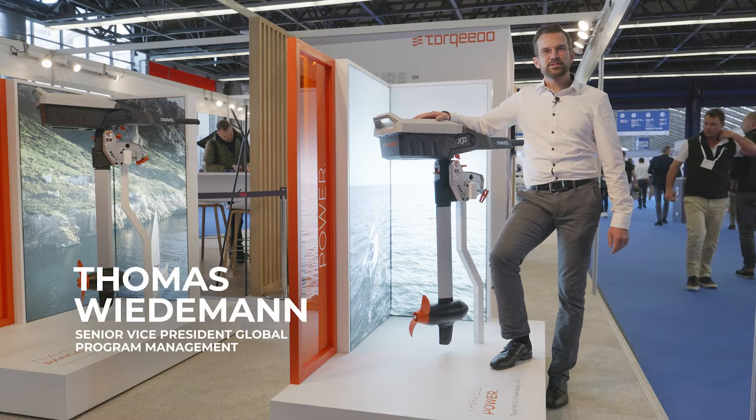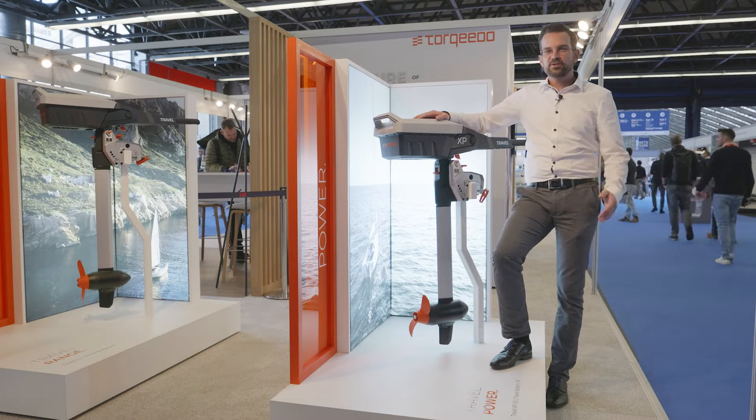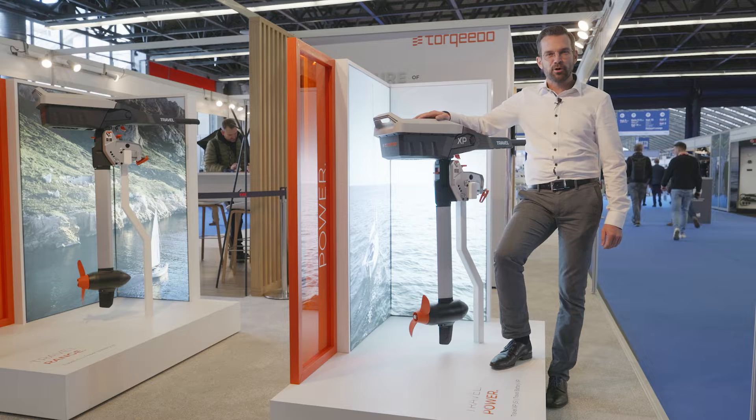Hi, my name is Thomas Wiedemann. I'm Senior Vice President for Global Programme Management at Torqeedo. And today I'm happy that I can present you our new product.